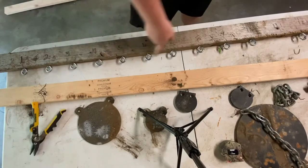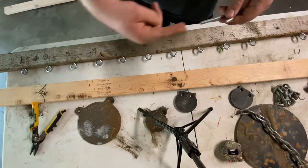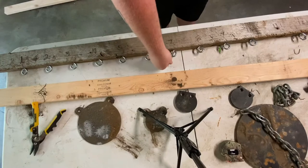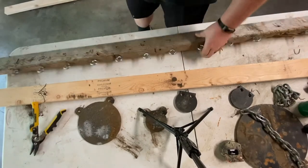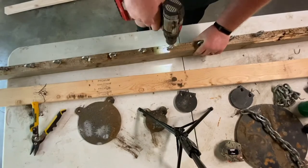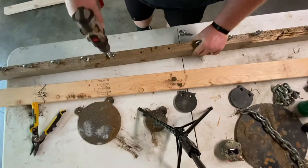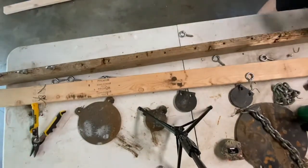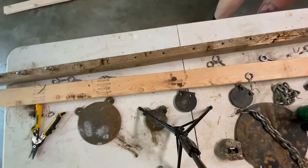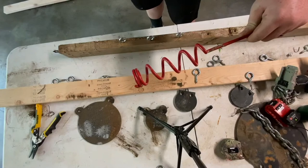The easiest way to get these eye hooks out — a little heads up — get yourself a J-hook. That'll feed right into your drill. You're going to hook that on there and rotate it either way you want. Sometimes you just got to improvise, right?